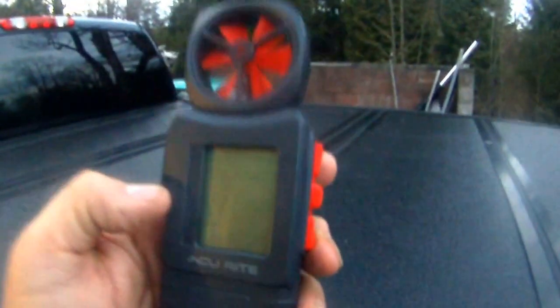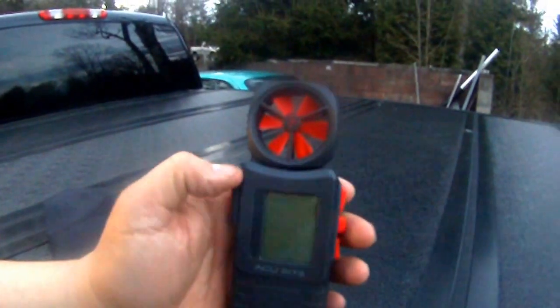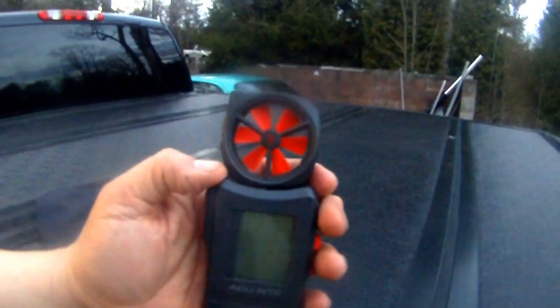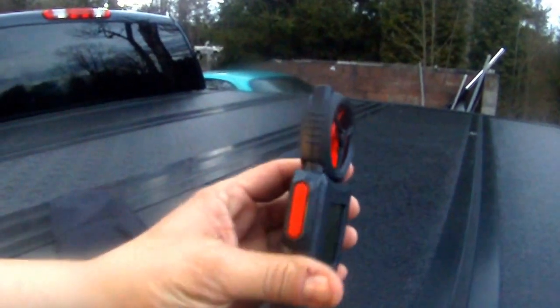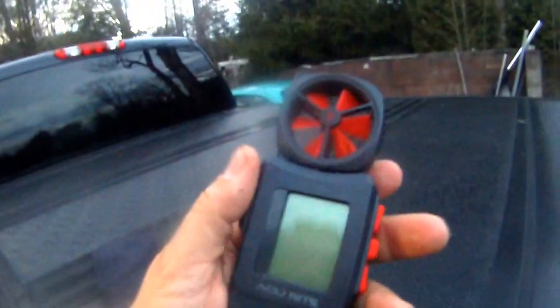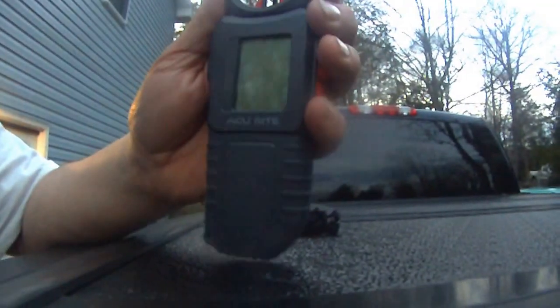Hey guys, how you doing? I wanted to get this video in before it gets dark here. This is the new anemometer from Accurate — it is a handheld anemometer and it is amazing. I want to show you the features that it has.